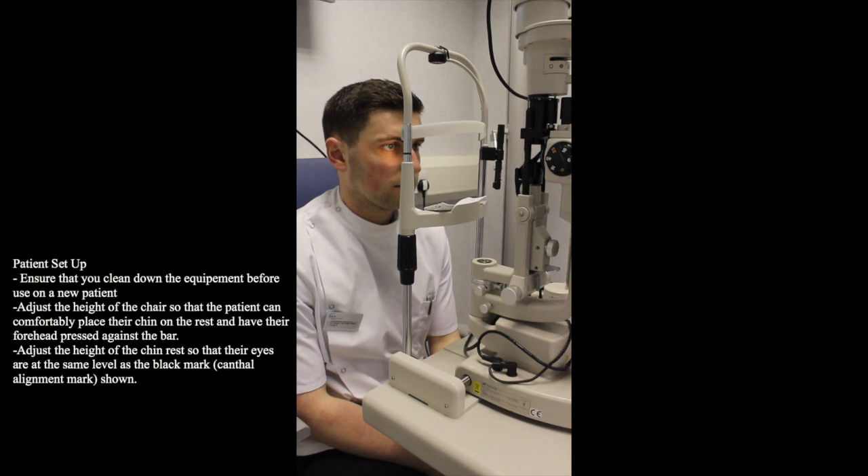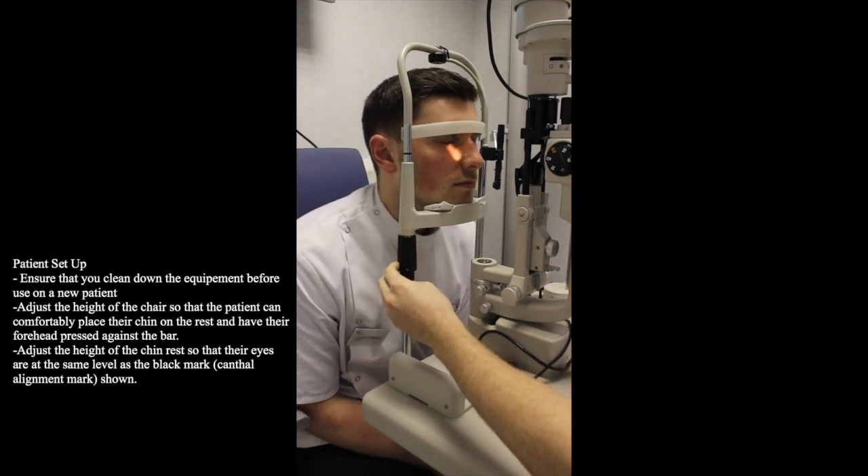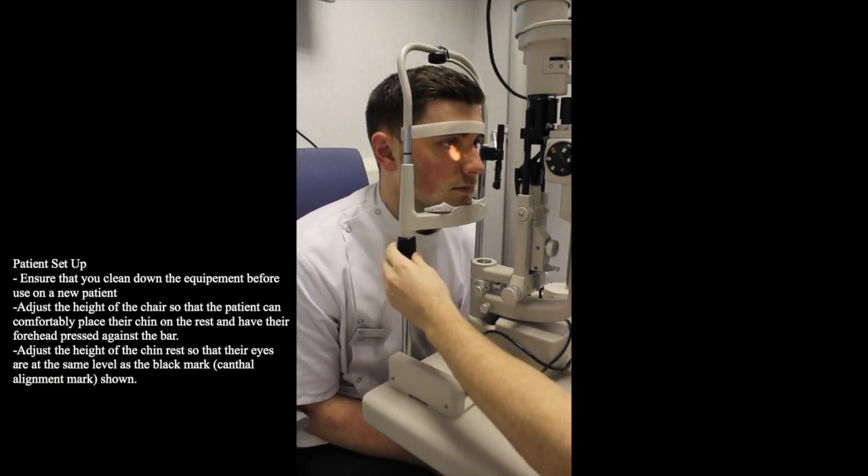Before we begin any slit lamp investigations, it is important that the patient is set up correctly. This can be done by adjusting the height of the chair and chin rest to appropriate heights, ensuring the patient is comfortable and the patient's eye is level with the black marker shown here.